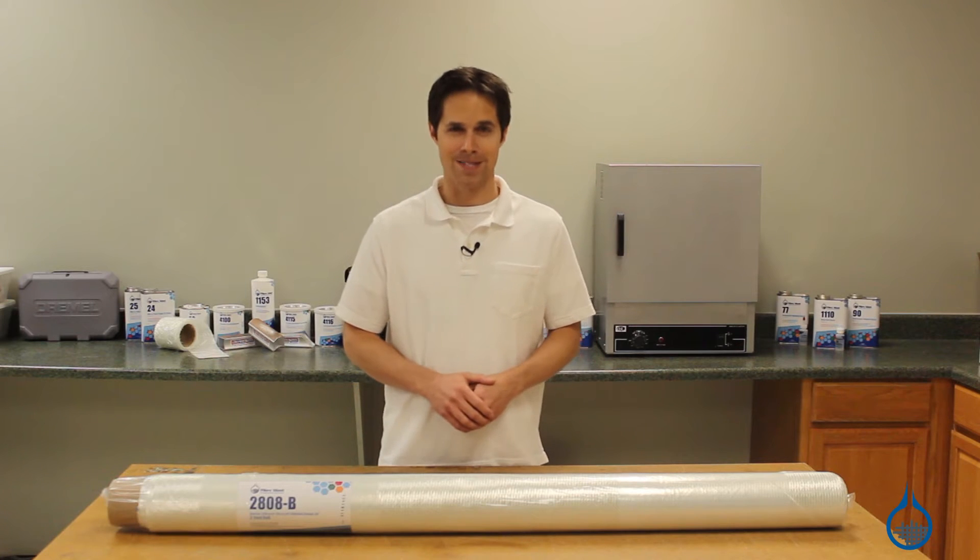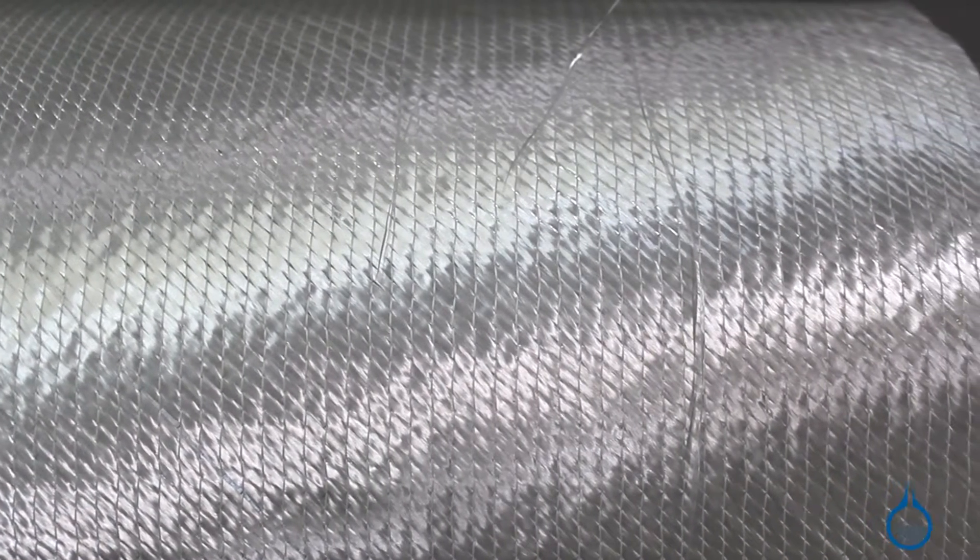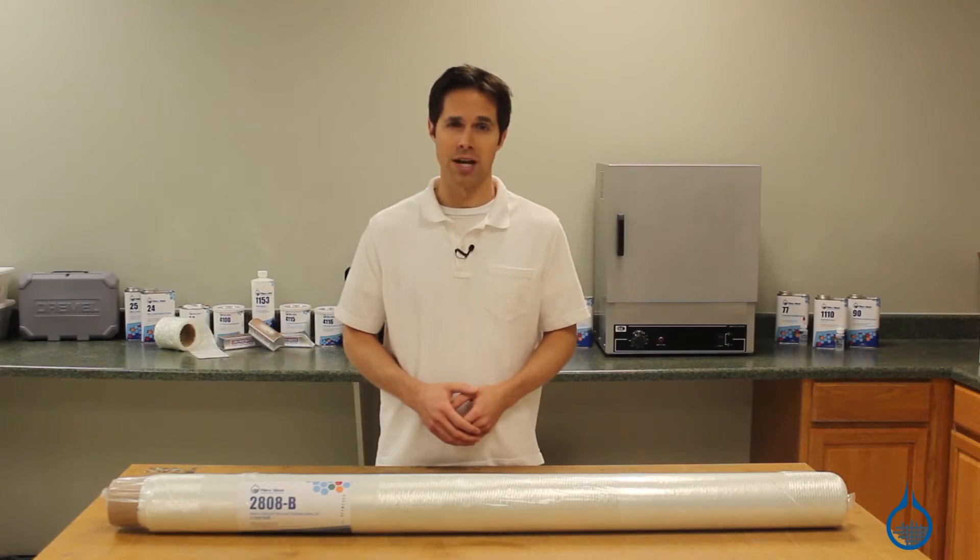Hi, I'm Steve from Fiberglass. Today we'll look at the Ceratex tri-axial stitched fiberglass available on our website. Like all fiberglass reinforcements, this fabric is meant to be used with resin as part of a composite lamination.